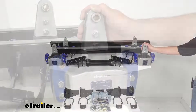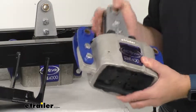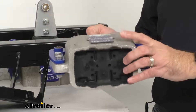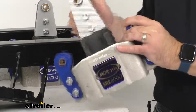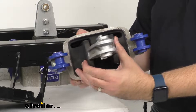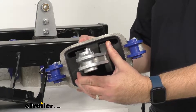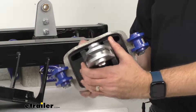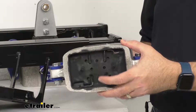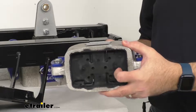These rubber equalizers are going to significantly upgrade your fifth wheel or travel trailer to help solve the problems of road shock and chucking. Each equalizer contains an extra thick heavy-duty rubber shear spring that helps to absorb and dampen vibration and bounce, resulting in a less bumpy ride. The springs also absorb the back-and-forth movement to reduce chucking and jerking so that you don't get thrown around inside of your cab.